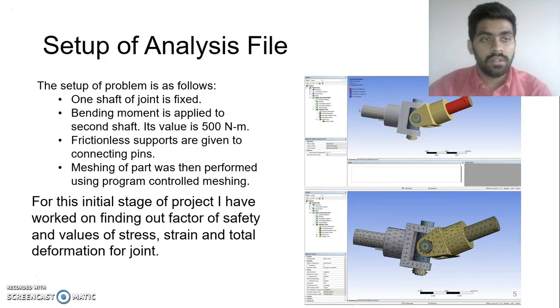For the setup of the analysis file, I went with the following methodology. I first fixed one shaft of the joint and made sure that it had zero displacement and movement. On the second shaft, I gave a bending moment of 500 Nm. Once this was done, I gave frictionless supports to the shafts and connecting pins. After the initial setup, I went on with meshing, making sure the mesh size was fine and the elements used were all tris and quads to have a uniform mesh.